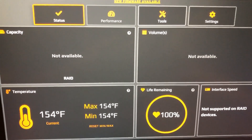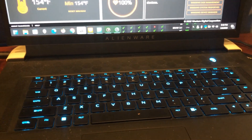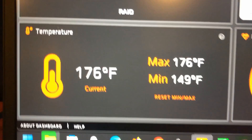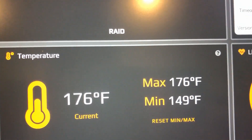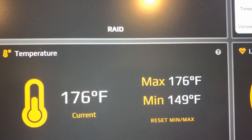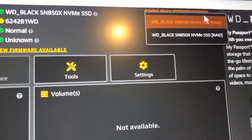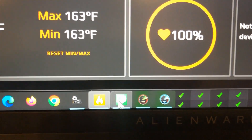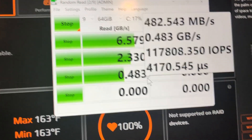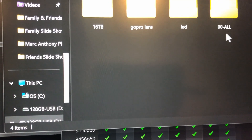I'm going to leave it on all night to see what happens with all those programs running. After two hours, I've gotten it up to 176°F. It was averaging 159°F, dropped to 149°F, and now it's back at 176°F. The other hard drive is at 163°F. I'm also copying and pasting a 20 gigabyte file to keep pushing the drives.